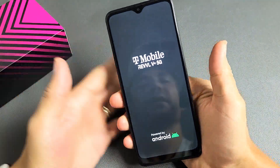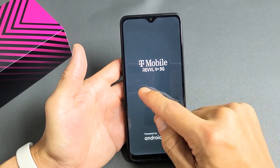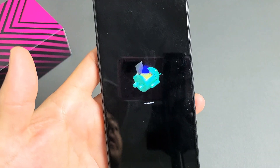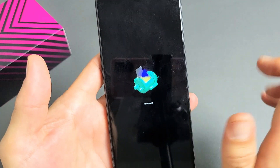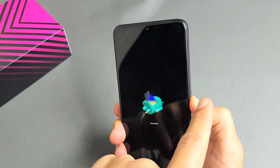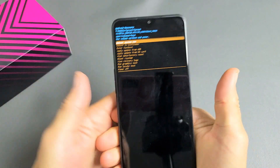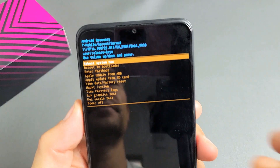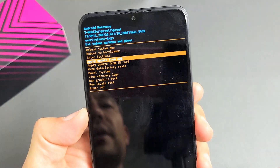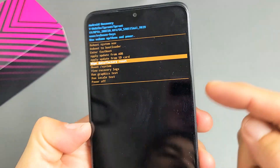Once the logo appears, let go. You'll see a dead Android bot that says 'No Command.' From here, press and hold the Power button, then tap Volume Up once. Now use the volume rockers to move up or down, and go down to 'Wipe data / Factory reset' — highlight it and select it by pressing the Power button.